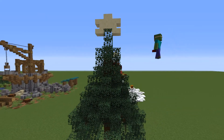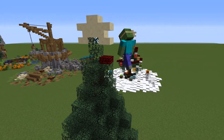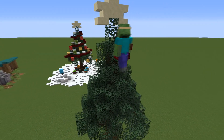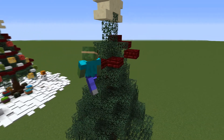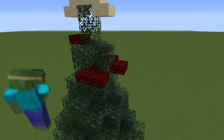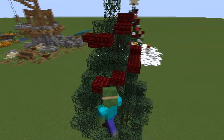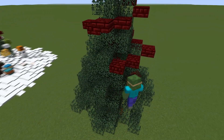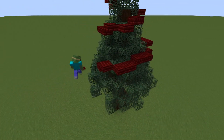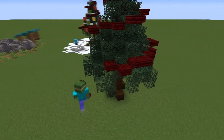Next up grab your red nether brick slabs to make the spiral going around the tree. Start by placing one of them under the star and slowly make your way down around the whole tree, going down half a block every block at first, then slowing to every second block, then every third, and finally every fourth block towards the end.